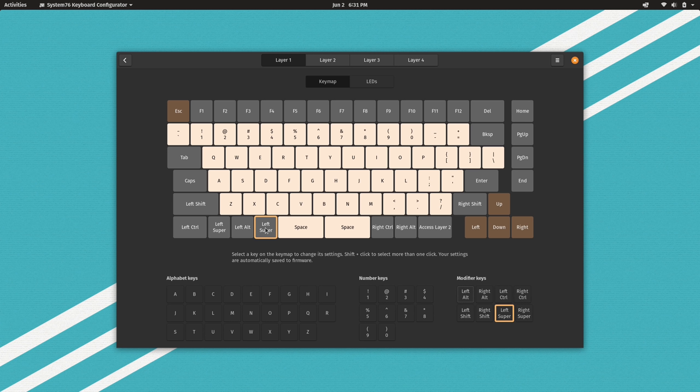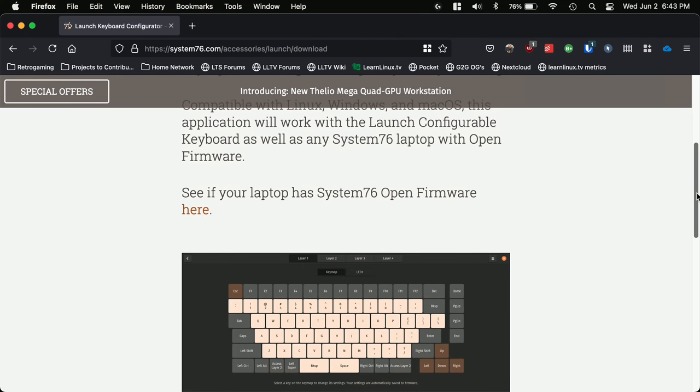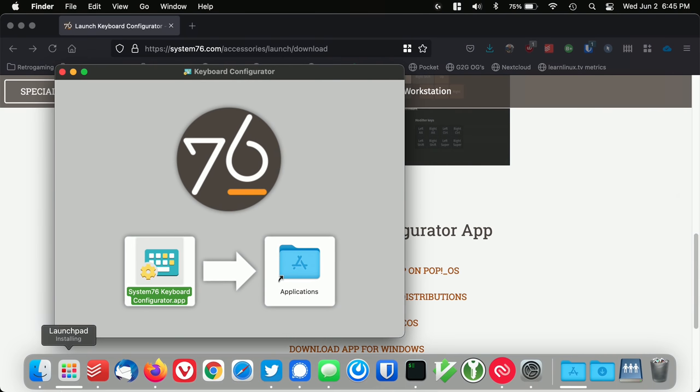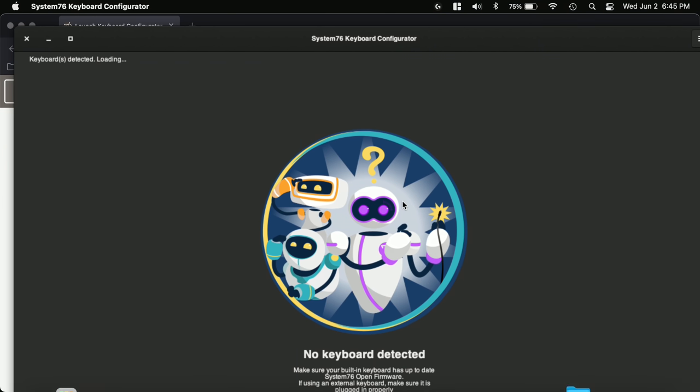Here's the software being installed on a MacBook. You just go to the download page, download it, and then you drag the app into the Applications folder, just like you would for installing any other application. And after the installation is finished, you just plug in the keyboard, launch the tool, and then you can start configuring it.